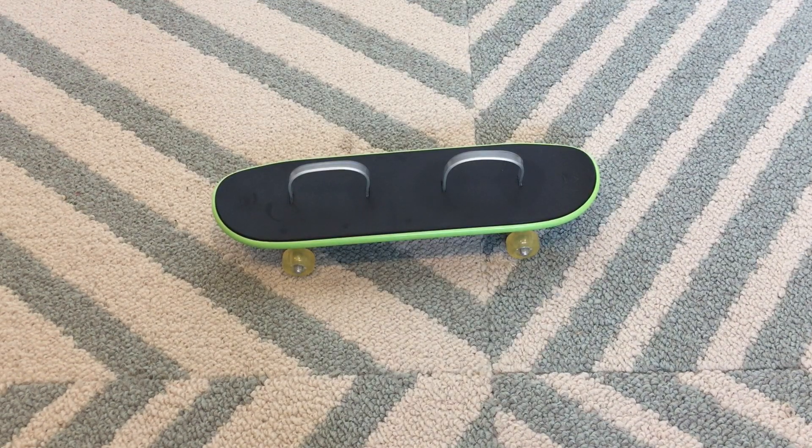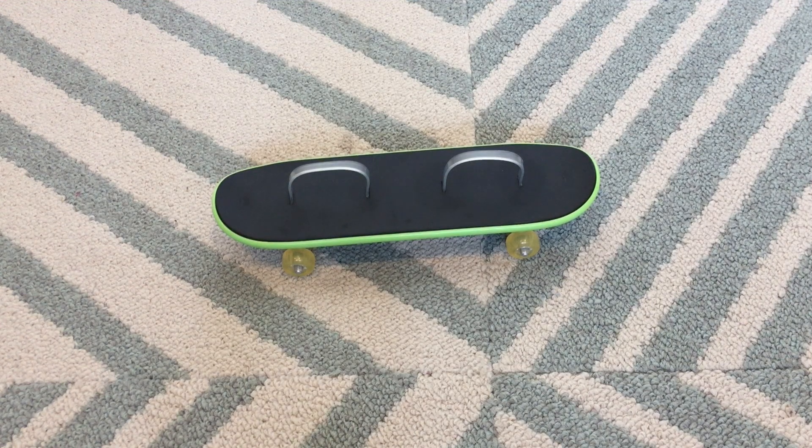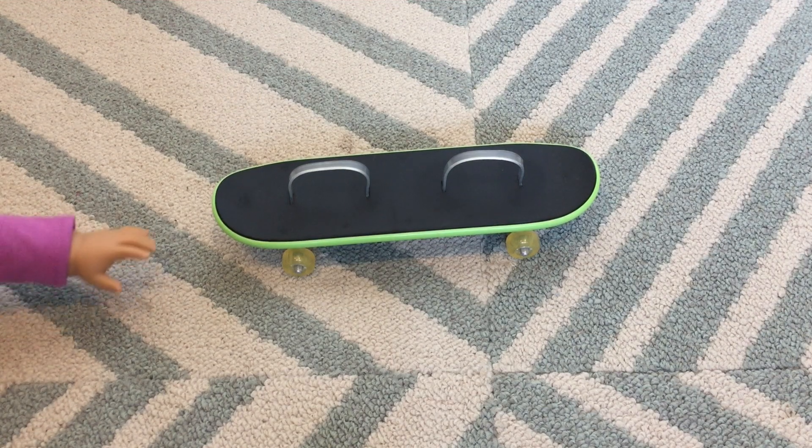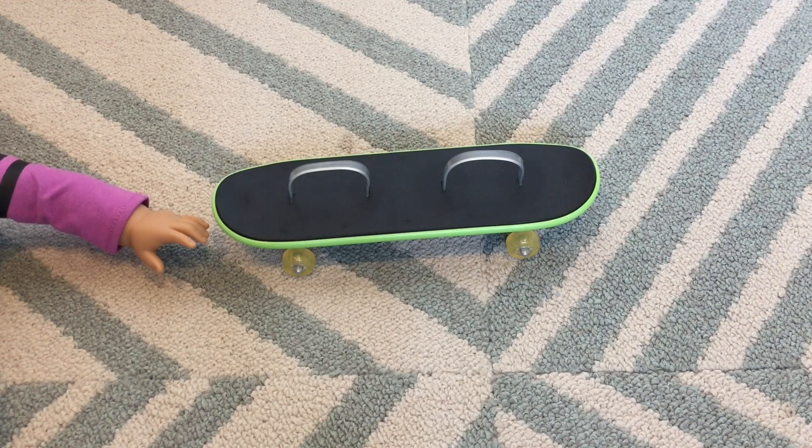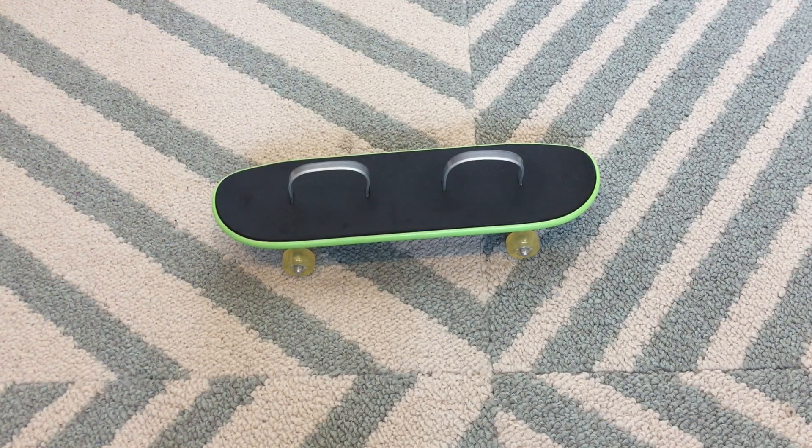Next is the skateboard. It has two metal or plastic straps to make it able to stand. It's lime green with a black topping and the wheels are see-through yellow. It is a lot smaller in person than when you see it in the videos. I'm just going to put my hand in there so you can really see how small it is — that's my hand and that is the size of the skateboard.